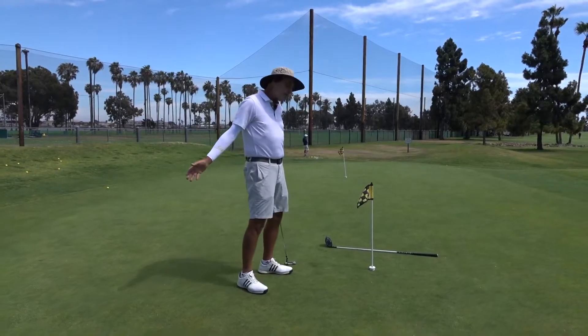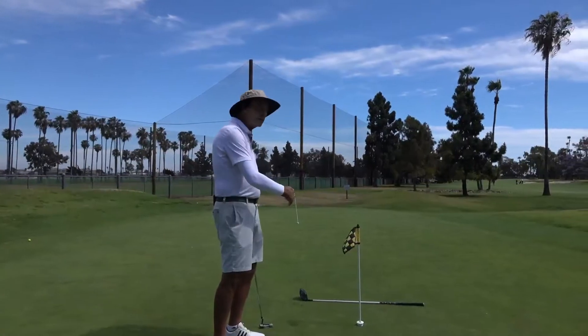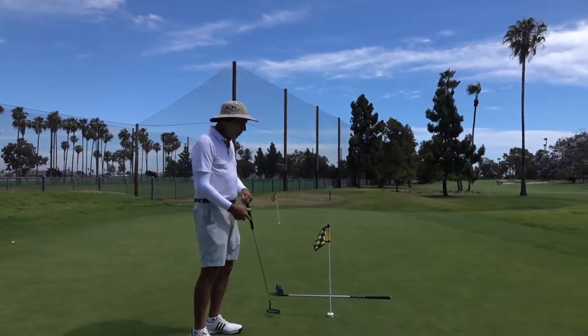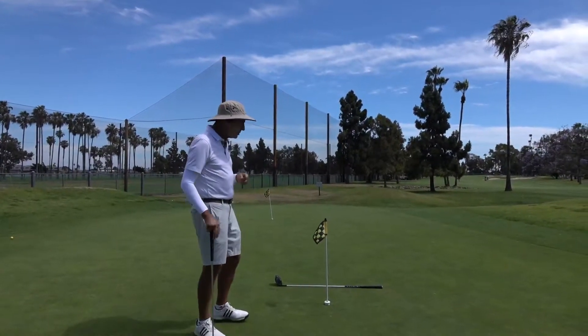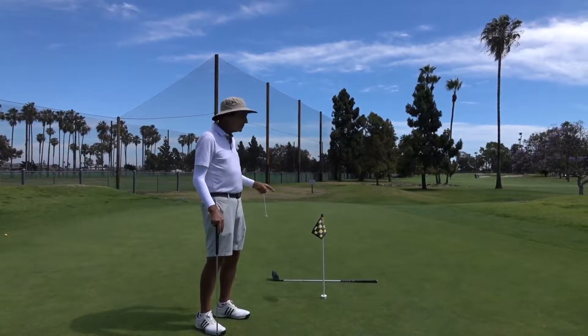The other thing is that when putts are breaking, if they die right at the hole, they may break across the front of the hole and not quite go in. So what that all means is that there may be a distance you would hit past the hole that would be ideal for holing it, rather than stopping it right at the hole.